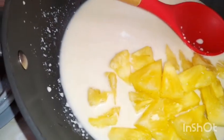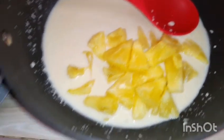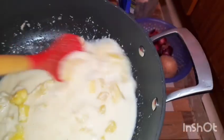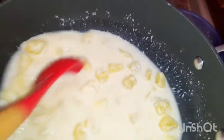It's very easy and very quick — I did this in less than 20 minutes. Now we've put it on the fire. The cornstarch will help in thickening.